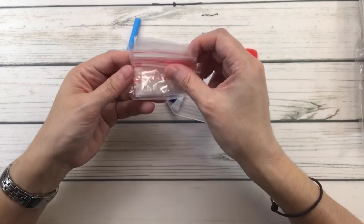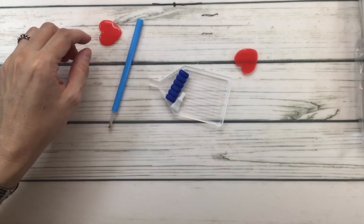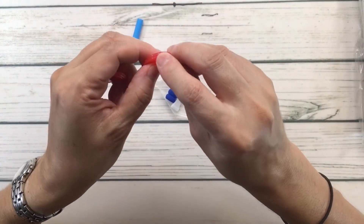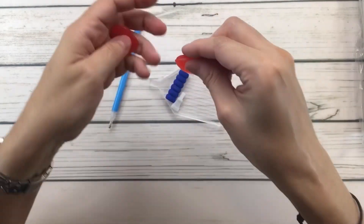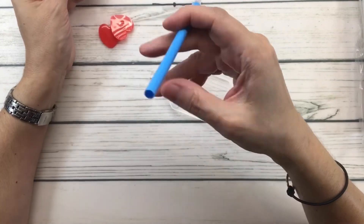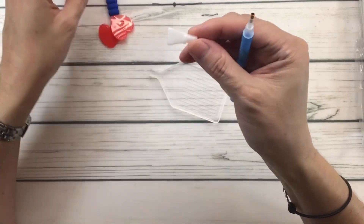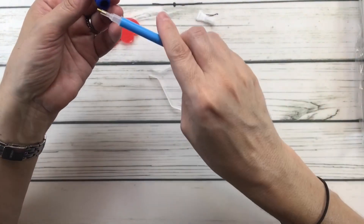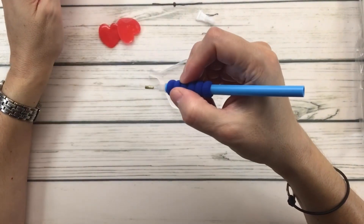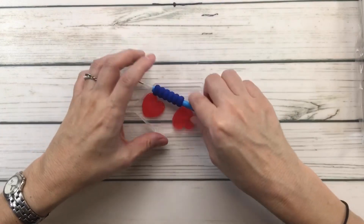It comes with resealable bags so you can put the drills in them. It also comes with two heart-shaped wax — make sure you peel back the little plastic covering before you grab the wax. Then there's the diamond pen with a single placer so you can pick one diamond drill at a time, and another pen with a four placer so you can pick up four at once. There's also a comfort grip to help with your hands, and of course the tray.